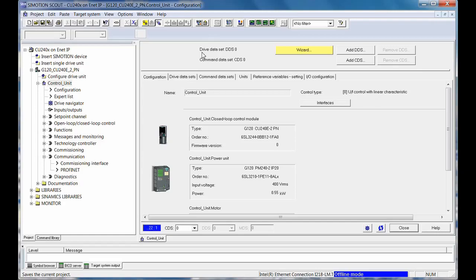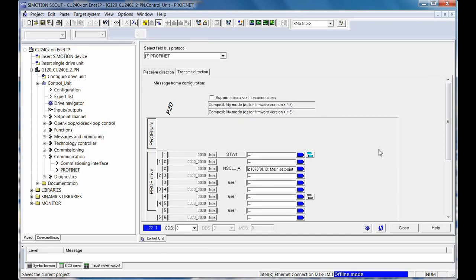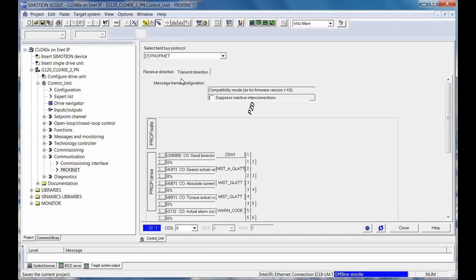I'm going to show the Ethernet IP drive side configuration. Once you commission the drive like you normally would, all you have to do is go to the PROFINET settings, select six words in, six words out, which is Telegram 352. That will automatically program the drives for the words going and coming, the status going and coming.